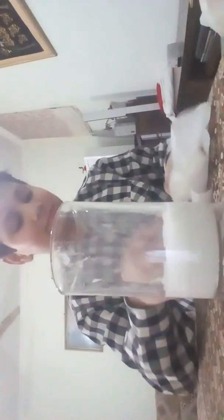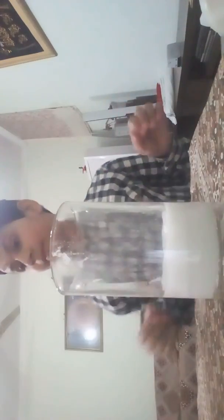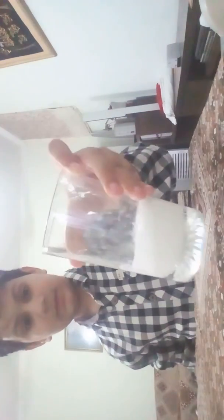So guys, as you can all see, there's a fizzy thing in it — it's very fizzy. And like this — don't try to drink it, it's dangerous and very harmful to health.